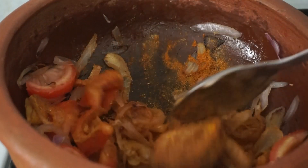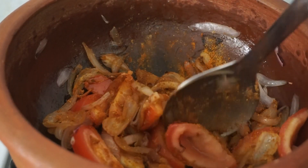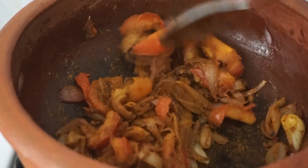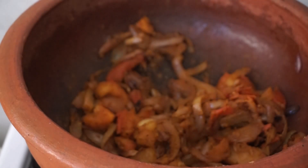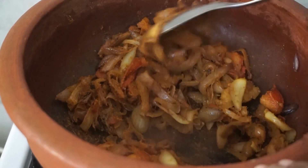Add 1 teaspoon of chili powder, 1 teaspoon of sugar, and 1 teaspoon of garlic. Then we will add 1-2 pieces of egg. We will add 2 pieces of egg.